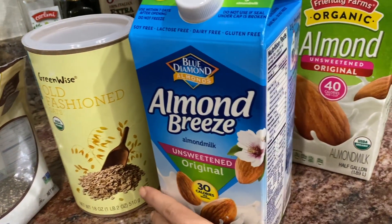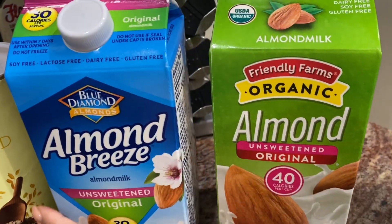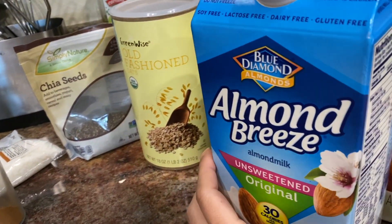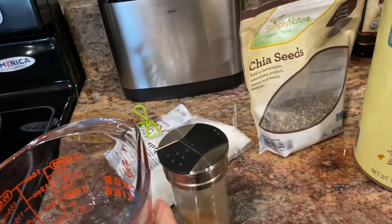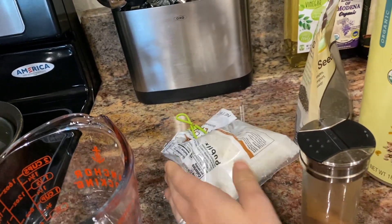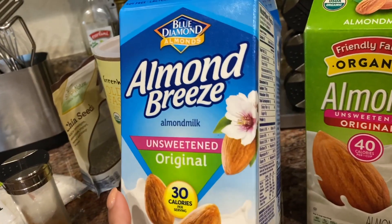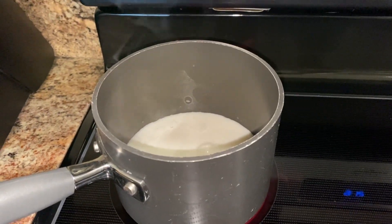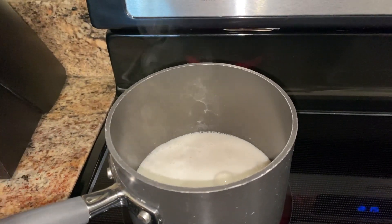For oatmeal, I usually use almond milk because it tastes better than just boiling water. I use one without sweetener — it tastes amazing. For our recipe, you're going to need almond milk or water, honey, oats, chia seeds, coconut flakes, and cinnamon if you like it. First, I'm going to boil one cup of almond milk or one cup of water. If you use milk, make sure you watch it — sometimes it's all over your stove before you know it. As soon as you see it start boiling, lower the temperature, add oats right away, and mix it all together.